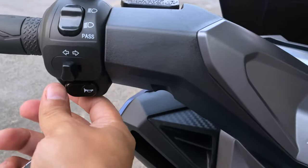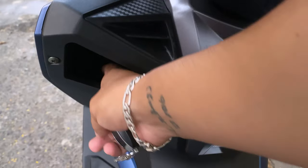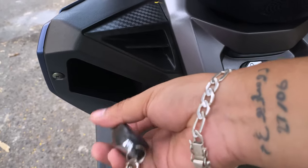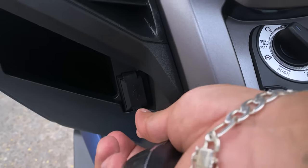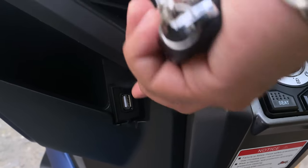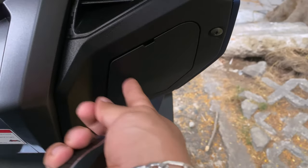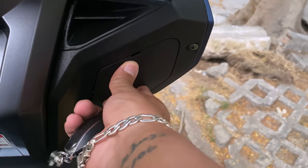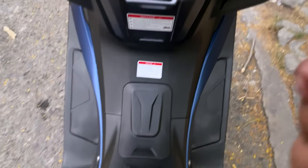Aquí están las direccionales y aquí está el galaxio. Tenemos un pequeño espacio para que puedas meter lo que creas necesario — no es muy grande la verdad, no entra ni mi celular, pero para cositas: llaves, alcohol, algo. Luego aquí tiene una conexión USB para que puedas conectar lo que quieras.